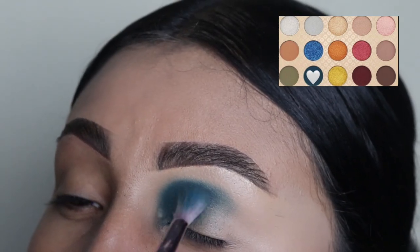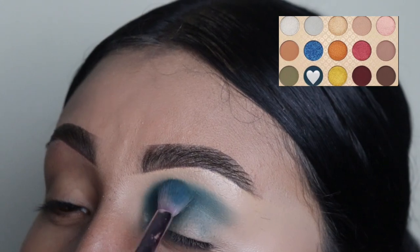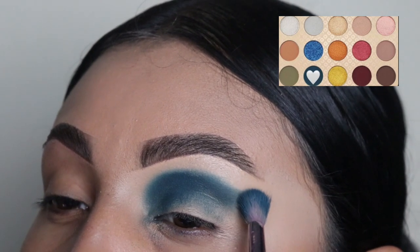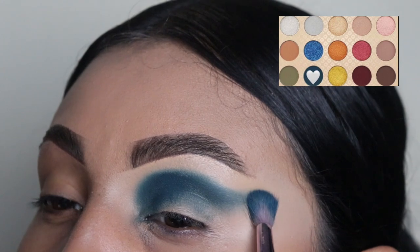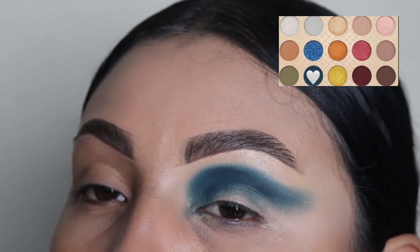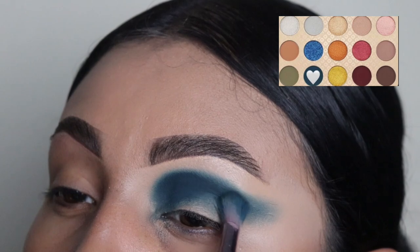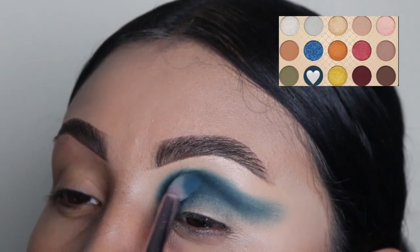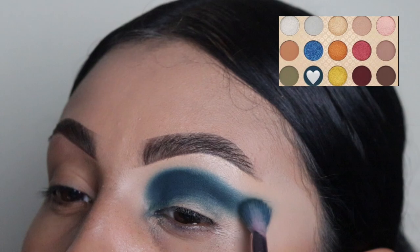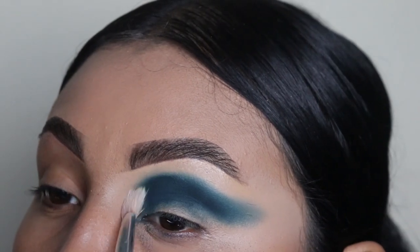This blue is the only blue we're going to be using, and we're going to be applying it all over our crease and below our crease. I recommend you start by grabbing small amounts of powder and then applying it, because it's easy to get messy with this blue shade. As you can see, I'm drawing a little tail out in the outer corner using tapping motions so the product sticks to the concealer. Now I'm doing small circular motions to blend out that shade and get it darker and deeper. Do not go above your crease — only slightly at the top.